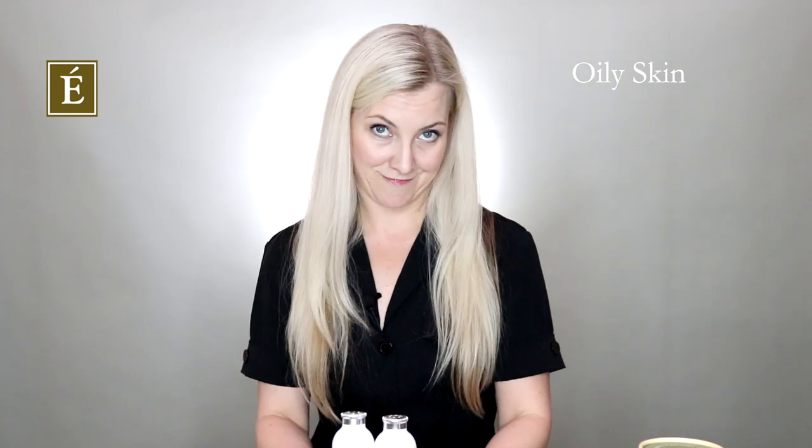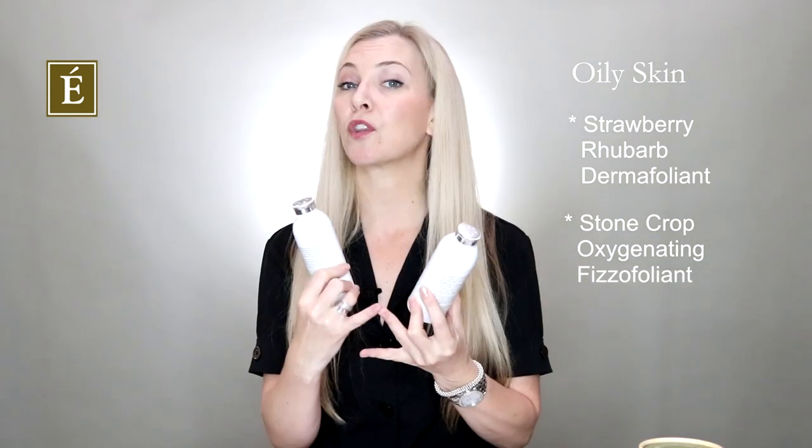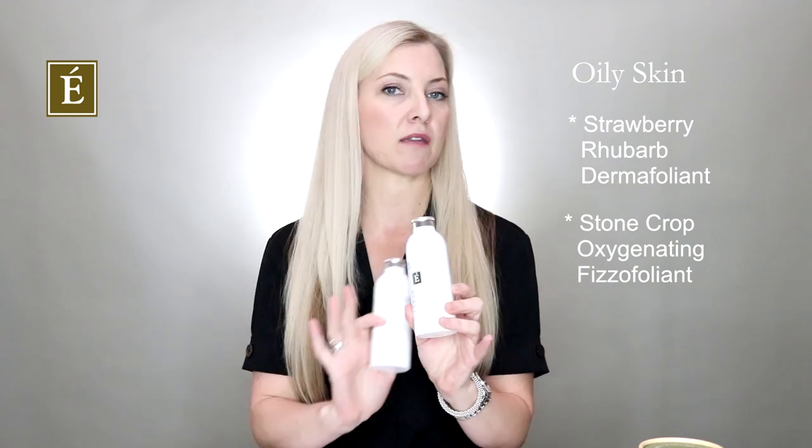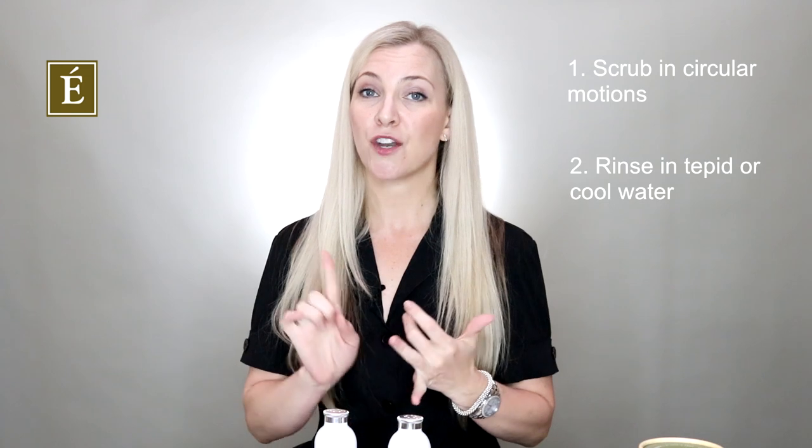If you want to do your own combo pack, we have our trend-tested, beautiful, celeb-favorite, industry-adored Strawberry Rhubarb Dermafoliant, and our brand-new member, the Stonecrop Physifoliant. These are both powder physical or mechanical types of exfoliation treatments that you can mix with water or your favorite cleanser. Strawberry Rhubarb is great for everybody — a one-hit wonder that everyone will benefit from. But if you're looking to clean up those pores a little deeper, go with the Stonecrop Physifoliant. Apply, scrub it in using circular motions — always in a circle — then splash the sink. Use tepid to cool water for a refreshing result, and always pat dry before applying your next product.